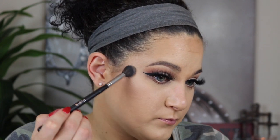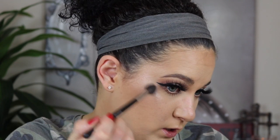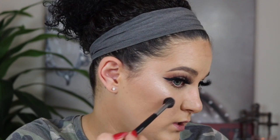For highlighter I'm going in with Strobe Lights — this is an old one I haven't tried before, so we're just going to dig into it and go right in. I love it — this might be my new favorite. Absolutely beautiful. You can never have too much highlighter — everybody knows that!